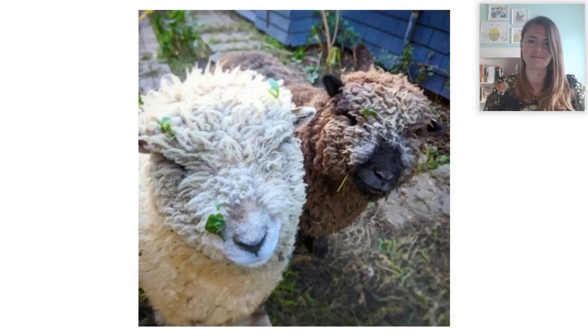So let's take a look at my adorable baby doll sheep. Here are my two sheep — they live in my backyard, which is pretty small. The white one is Marshmallow and the brown one is Cocoa. These two sheep are miniature baby doll sheep, which is a specific breed of sheep.